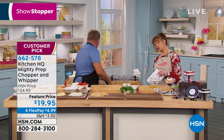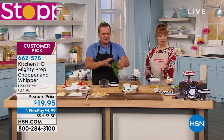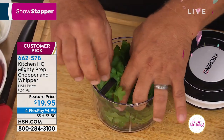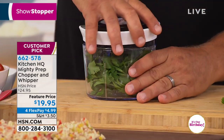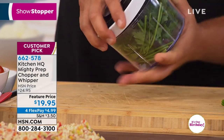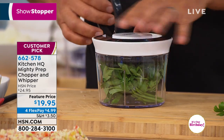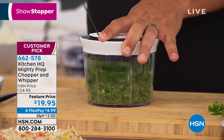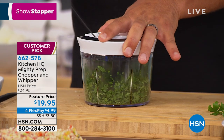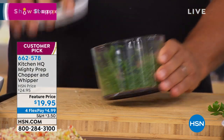This looks like a two or three cup capacity — let's double check. It's three and a half cups. For fresh herbs, all you do is place them inside, twist the lid on — the lid locks into place — then lift up the handle and pull it. Whether it be parsley, cilantro, any fresh herbs, you're going to absolutely love this. It comes out beautiful.